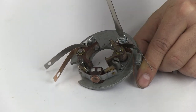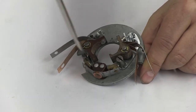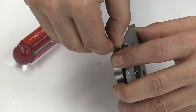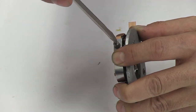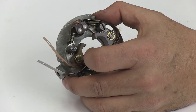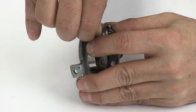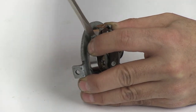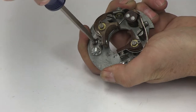Do not tighten these screws all the way yet — just snug. Do this to the stop screws also. Now secure the springs of the point to the positive coil mounting point of the breaker plate. These screws can be tightened and secured now, but do not over-tighten them. Now place the adjustment screw to adjust the points so it moves freely. This is the screw that you will use to adjust the dwell of the points.